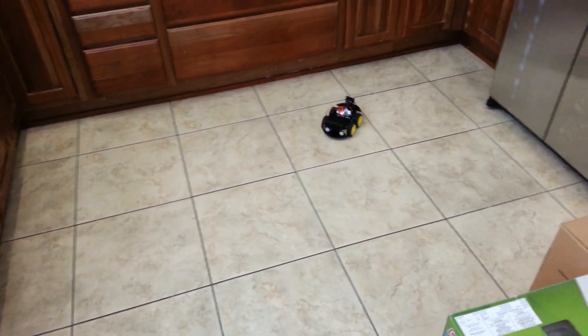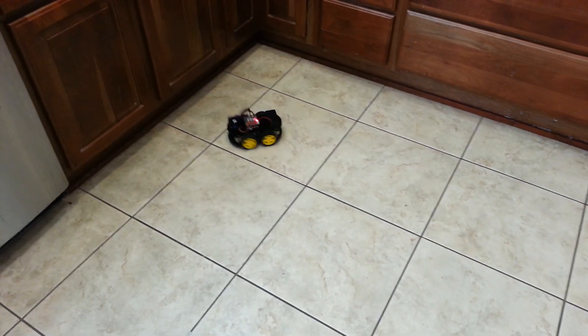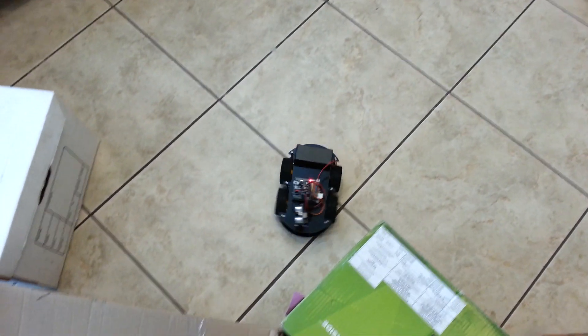Hey everybody, Chris Biddle from Light 23 here. I just bought this Olegoo Smart Robot Car Kit, version 3.0, and I just wanted to show you guys how I reprogrammed it for the obstacle detection.